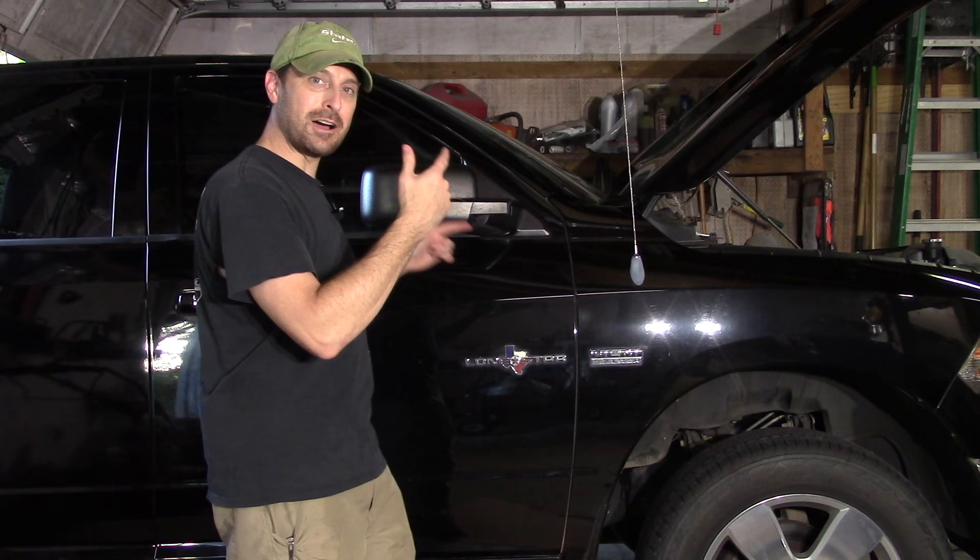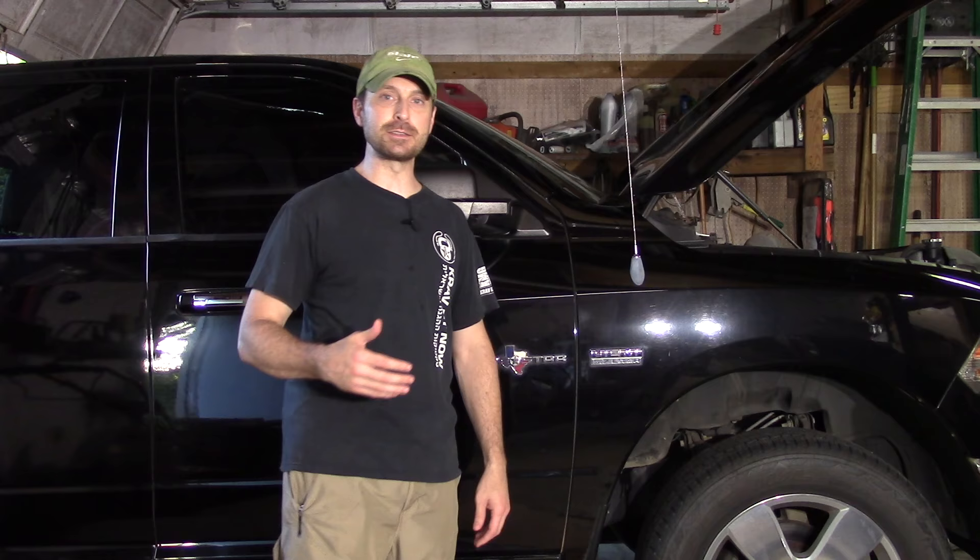Welcome back to the channel everyone. Today we've got an issue with water on our passenger side floorboard. We appreciate all you homesteaders being here and everybody else. Today we're going to show you how to fix that, so stay with us.